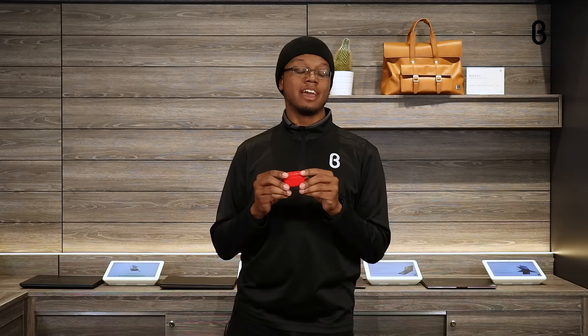This is the Merlin Craft AirPod Pros — not your typical AirPod Pros. They don't look like everybody else's. These are hand-painted to be customized to your style and your flavor.